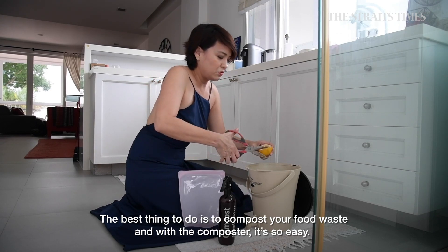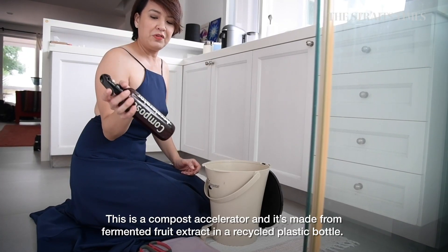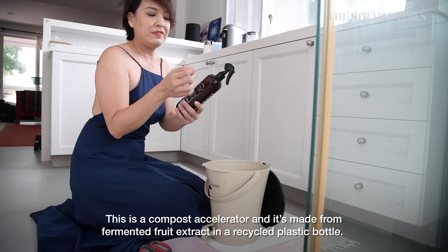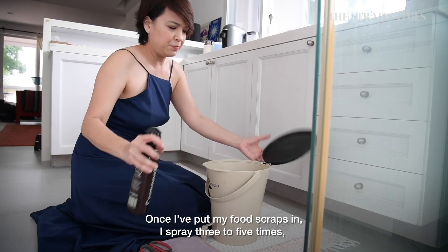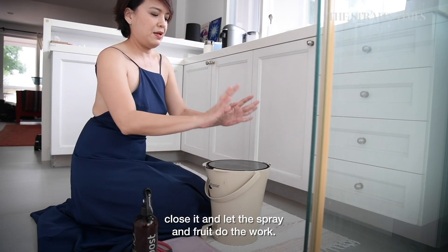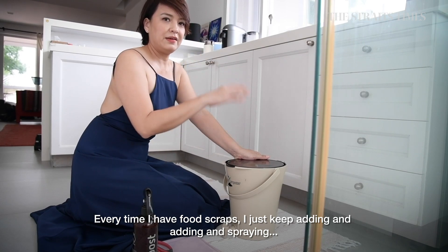With the urban composter, it's so easy. The compost accelerator is made from fermented fruit extract in a recycled plastic bottle. Once I've put my food scraps in, I spray about three to five sprays, seal it, and let the spray and the food do its work. Every time I have food scraps, I just keep adding and adding and spraying.